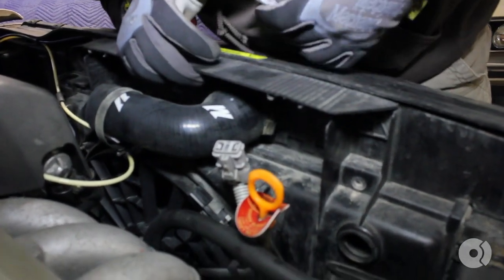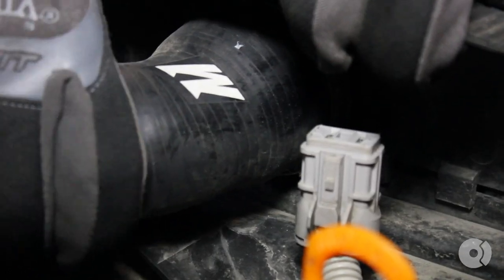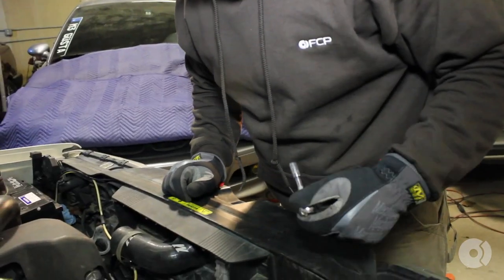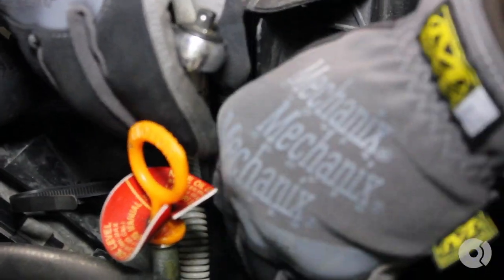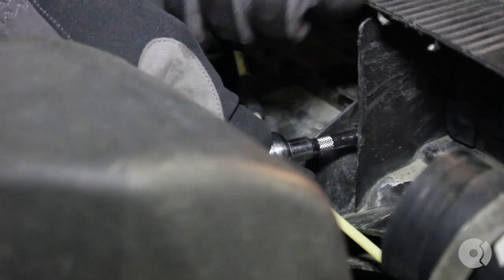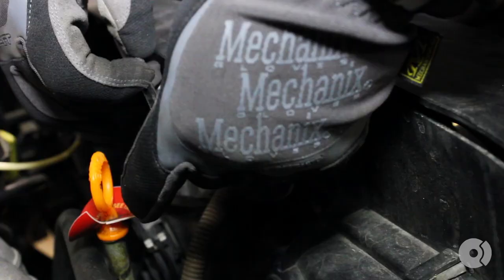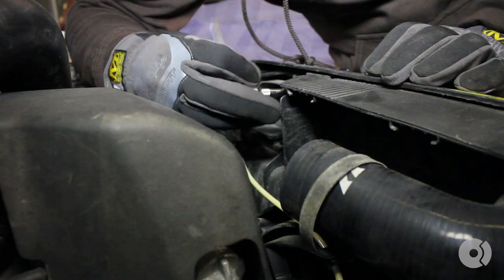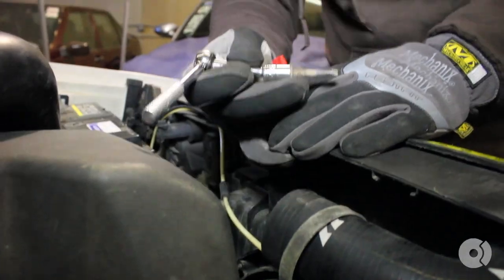With the relays out of the way, you now have access to the upper intercooler hose clamp. Using 8-millimeter and 10-millimeter sockets, remove the bolts of the shroud. Now you can lift the shroud.